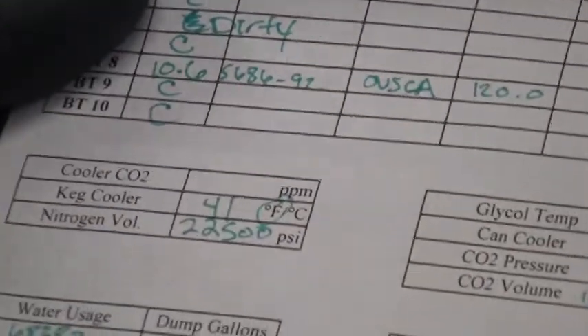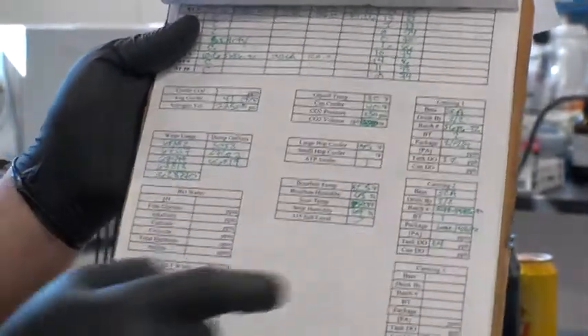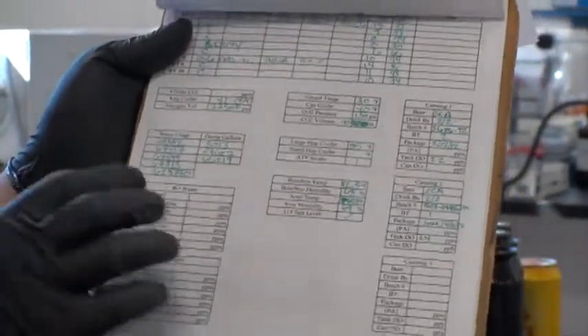The second page covers bright tanks with a similar setup. We have different metrics there: CO2 levels, cooler temperatures, water usage, glycol temperatures, hop cooler temperatures, all these different things. Canning line information. For brewing, we check water quality — we covered water previously in the last class — and that information goes here as well.